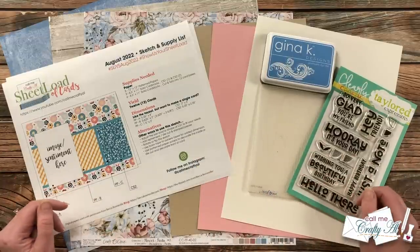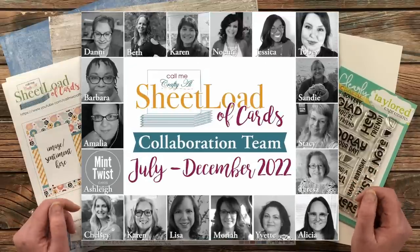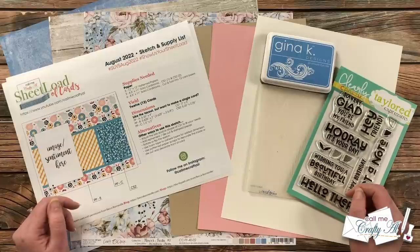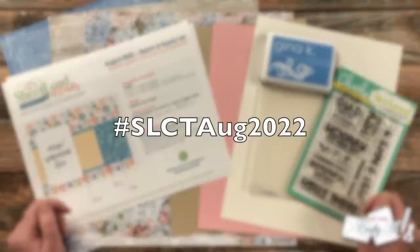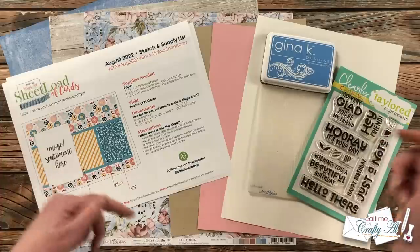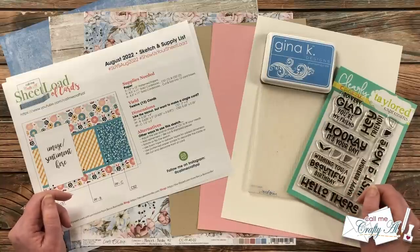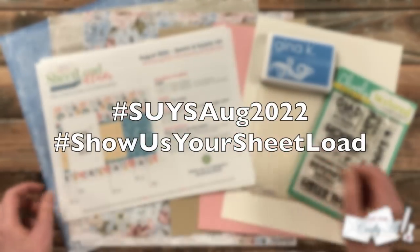Today I'm going to show you how I made my first set. Don't forget my team of collaborators will be joining me today and sharing a look at their first sets here on YouTube. In the title and description box there's a hashtag you can click on to bring up their videos. You can also search that hashtag on YouTube or Instagram, where I have team members as well. If you're inspired to share your Sheet Load of Cards this month, don't forget about the two hashtags at the top of the printable.